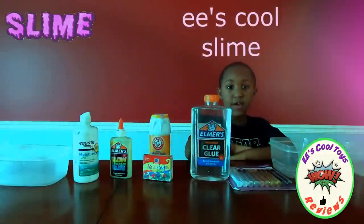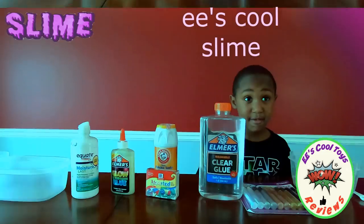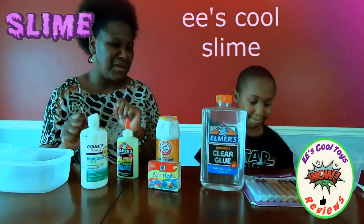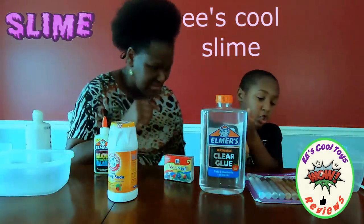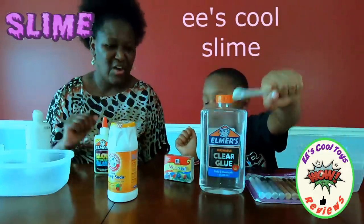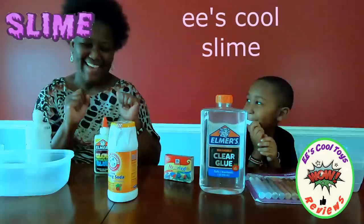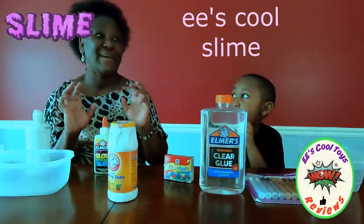Hi kids in the EE World. Today we're making slime. So kids we have this giant glue. This is mom and today we are so excited. So what we're gonna do is we're gonna start and it's a competition between EE and mommy. Daddy's gonna be here and he's gonna tell us who made the best slime.